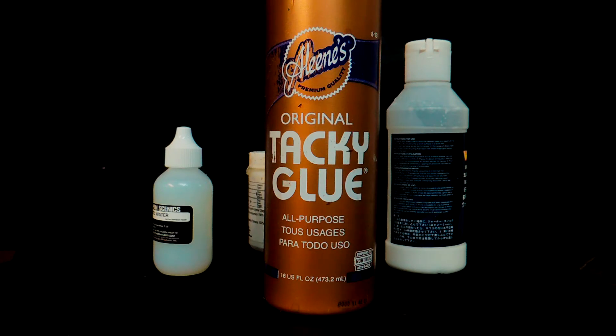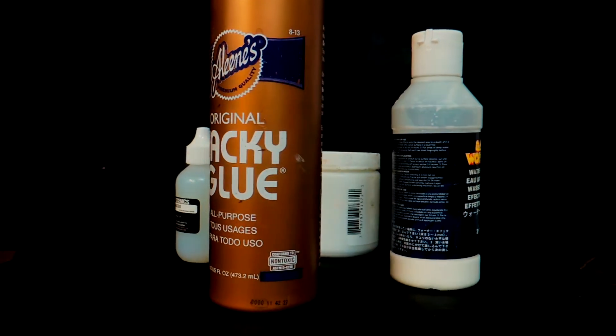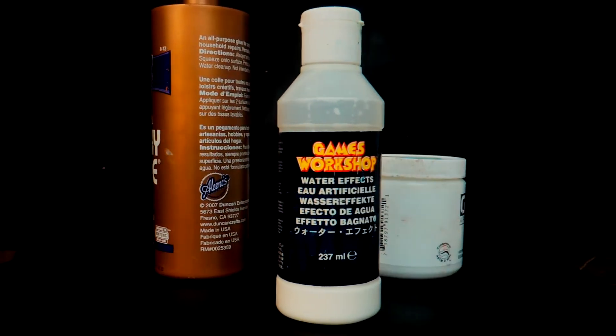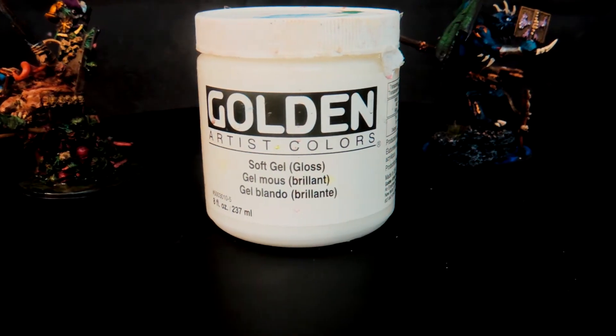There's also plain white glue — you might not think that's a water effect, but after seeing it dry in plastic containers after we use it, it dries really clearly. Sometimes it yellows but sometimes it stays really clear. It could be a pretty good cheap water effect if you don't want to spend a lot, since water effects are pretty expensive. Finally, there's Games Workshop water effect — mine is probably six years old from a friend, but it's still working.